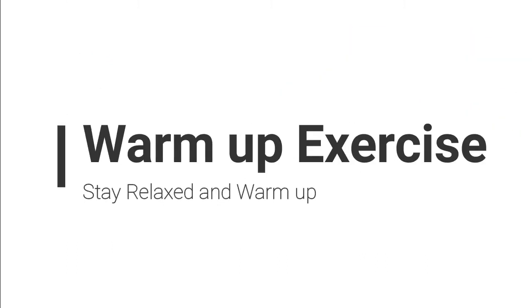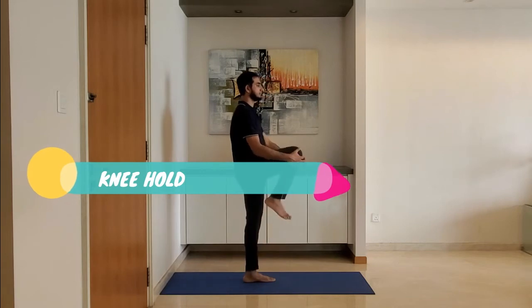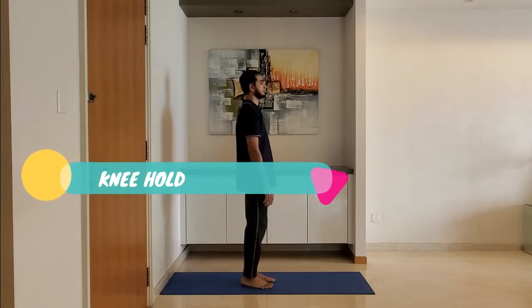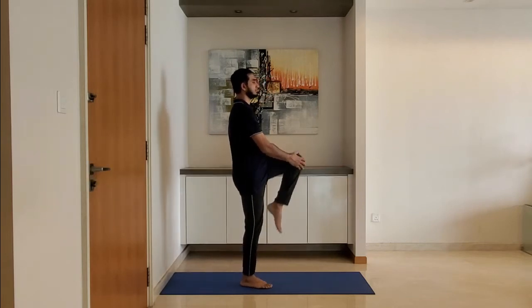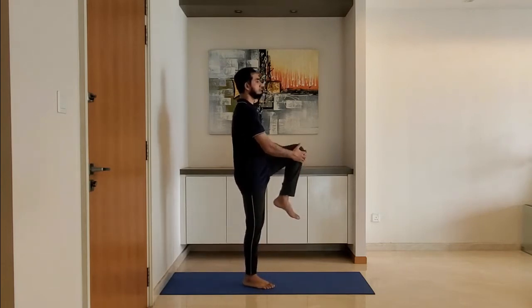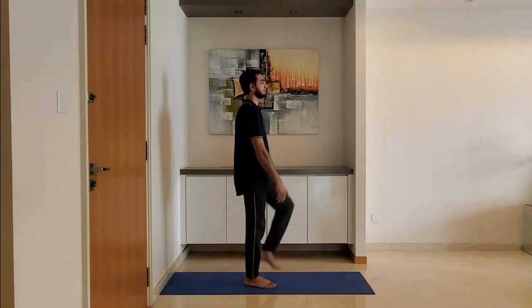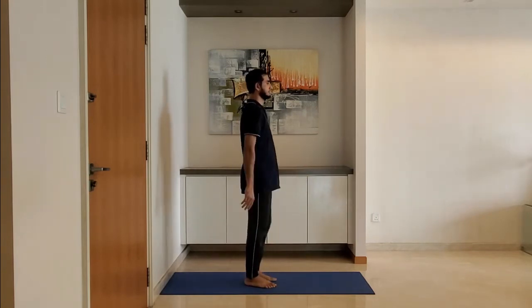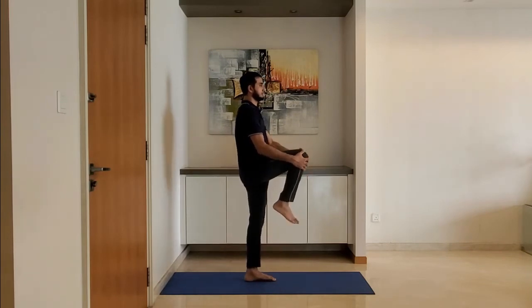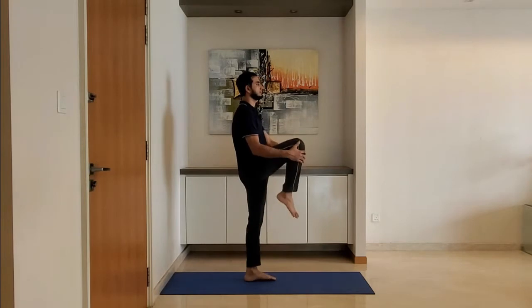Warm-up exercise — stay relaxed and warm up. Next up, knee hold. Stand feet shoulder-width apart, arms relaxed by the side. Lift the knee and hold with both hands, alternate between left and right knees. Exhale while pulling the knee into the body. Ensure the back is straight.